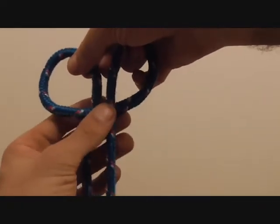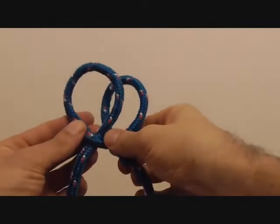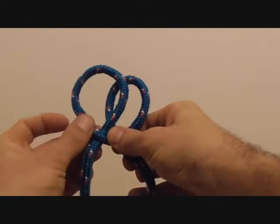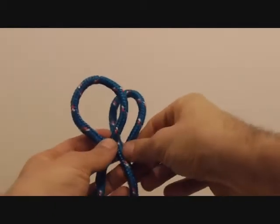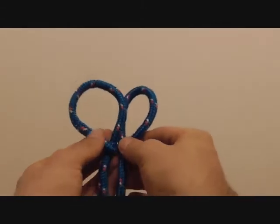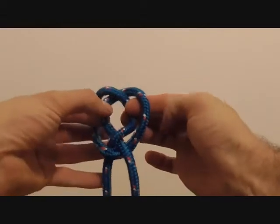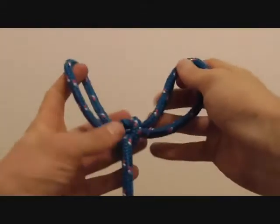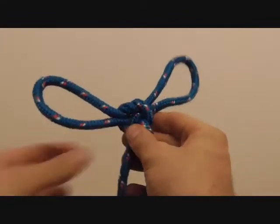Now I'm going to put the right loop behind the left loop just halfway, and I'm going to pull that one through the front of this loop and I'm going to pull this strand through the back of this loop. So we see how that happens — grab that one from behind and that one from in front and pull it through, and there you have the finished knot.